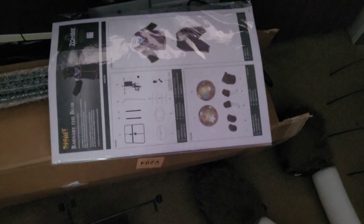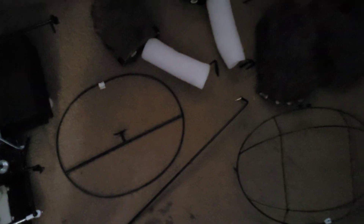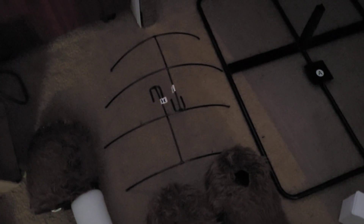We got the clothes, the mechanism, instructions, the hip ring, the leg piece, the arms, the two body pieces, the feet, the shoulders, the base, the adapter, two poles, the head, and the two ball pieces.